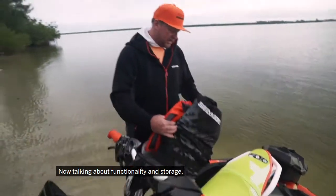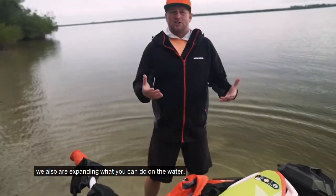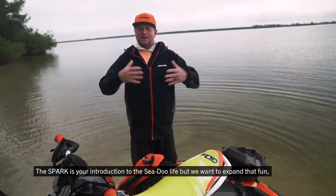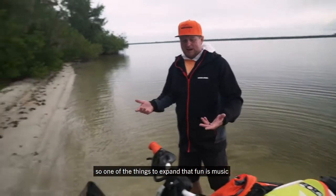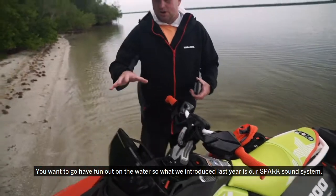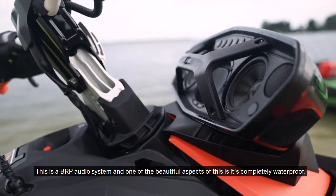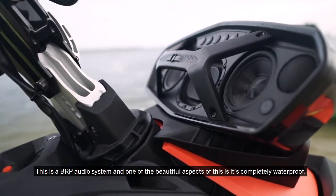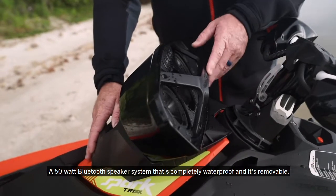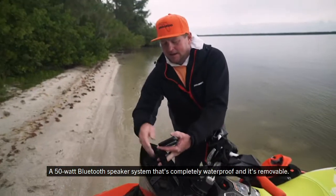Talking about functionality and storage, we're also expanding what you can do on the water. The Spark is your introduction to the Sea-Doo life, and one of the things to expand that fun is music. What we introduced is our Spark audio system — the BRP audio system. One of the beautiful aspects: it's completely waterproof, a 50-watt Bluetooth speaker system that's completely waterproof and removable.